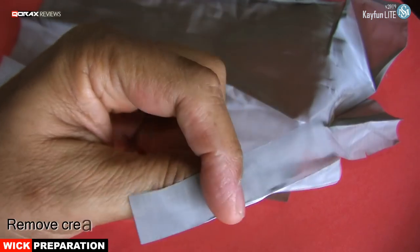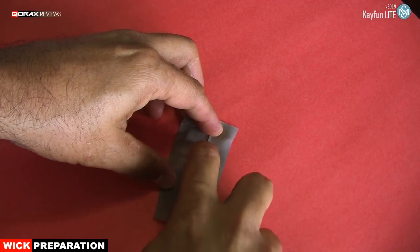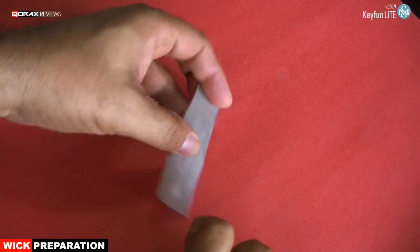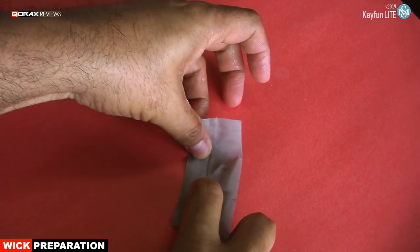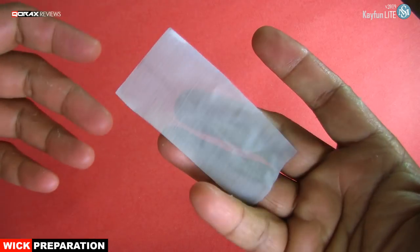Now if there are any creases in the piece, worry not. Just flatten it out with your fingernail, like so.